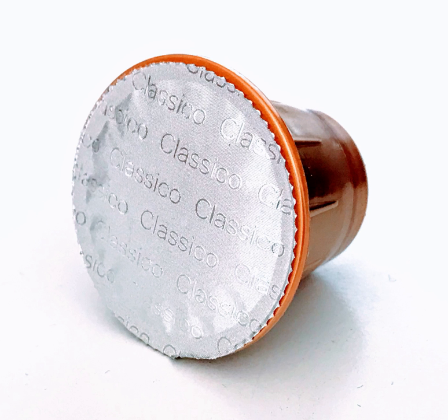Several different systems exist. Coffee pods or coffee pads are pre-packaged ground coffee beans in their own filter. A coffee capsule differs from a coffee pod in that the coffee is packed in a plastic or aluminum package instead of a paper filter, and it is usually designed for use with a single brand or system and is therefore not interchangeable with other systems.